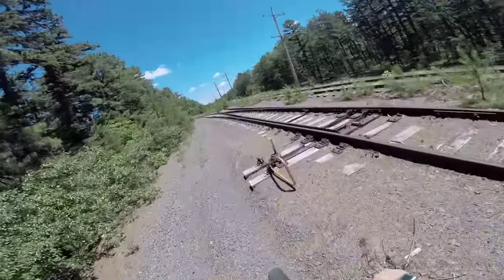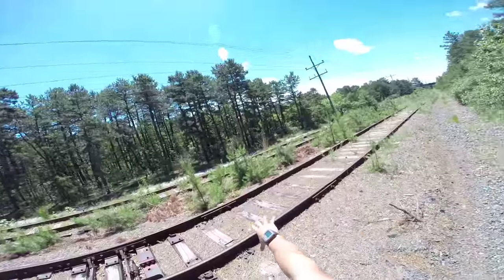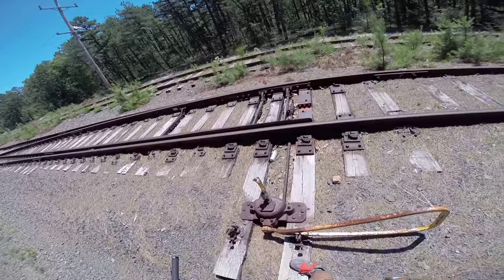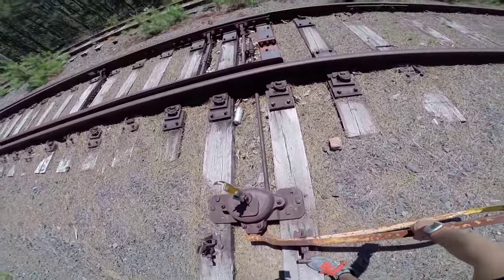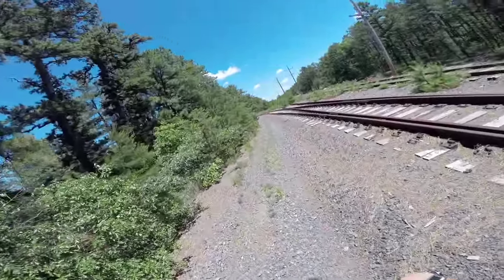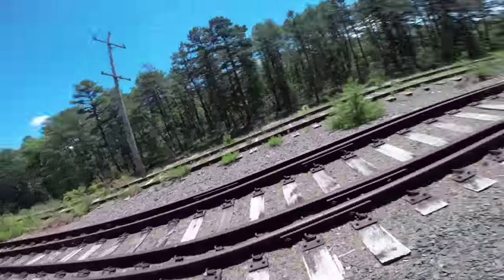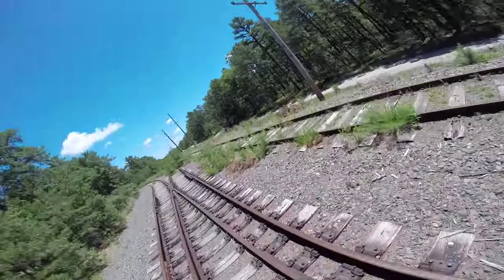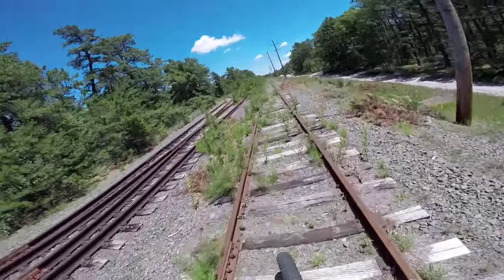Here's another section of the track. We had the original one we're on, then the switch track, and now it goes again. Another one of these devices — bet you this is all fully operational. It is. Let's go up the track and continue our ride.